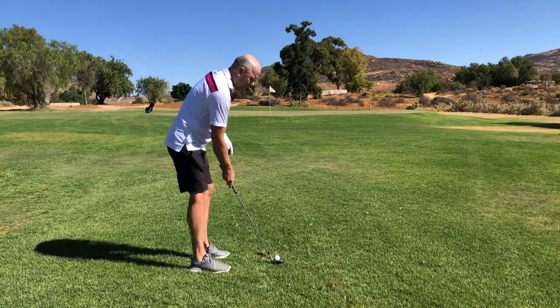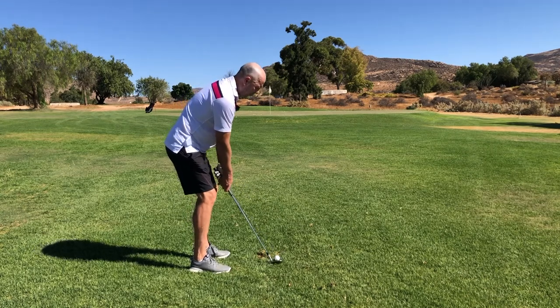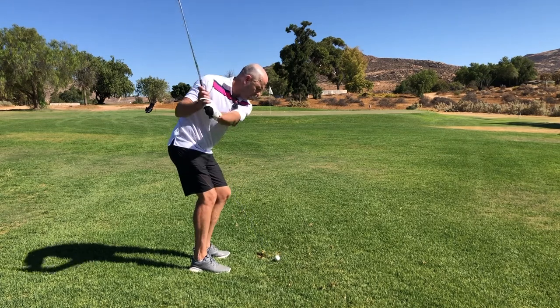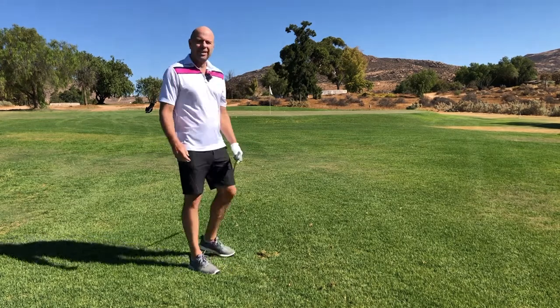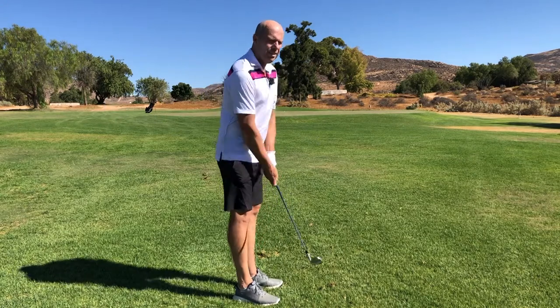I'm going to do one final shot, two-handed, my backswing on the steep side, and then I'm going to drop and turn. I think I should hit one-armed rather. If you have difficulties pitching the ball, think about this video. That's not great. That's better.